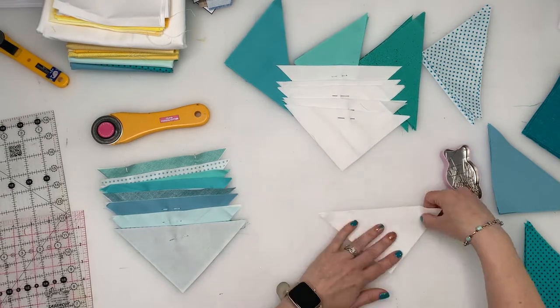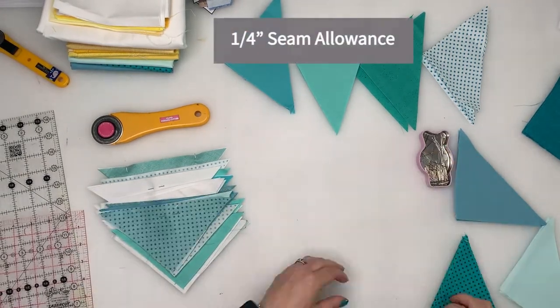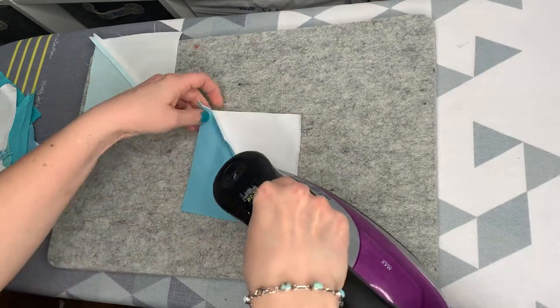The printout will help with this process. Once you have pinned all the triangles together, sew with a quarter inch seam and press the seams open on all the squares. I didn't film this, but also trim each square so that they are an even five inches before the next step.